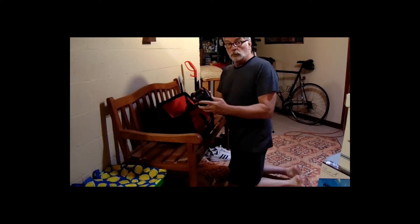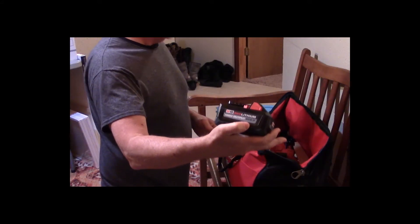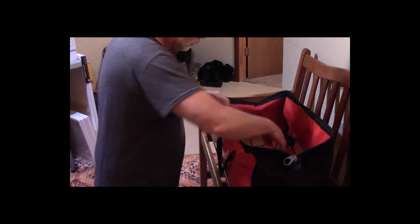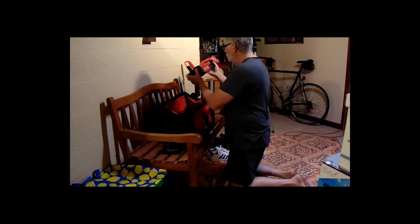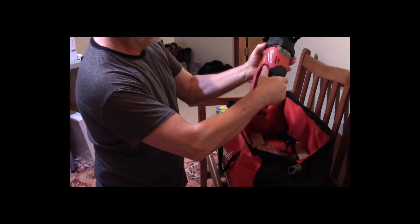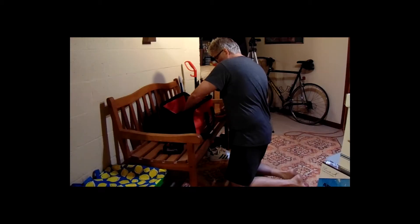This is the Milwaukee M18 Fuel 18-volt lithium-ion brushless cordless half-inch Hole Hog right-angle drill kit with Quick Lock, two 6-amp batteries, and a charger. It's incredibly cool.